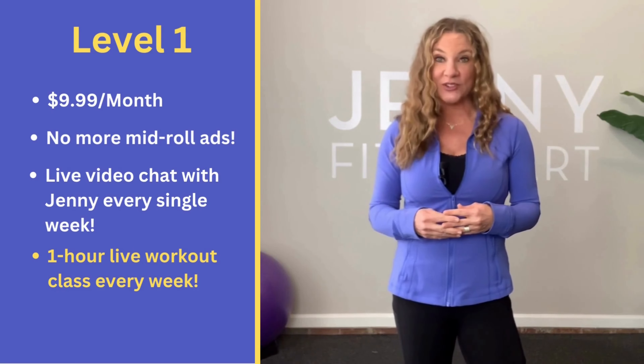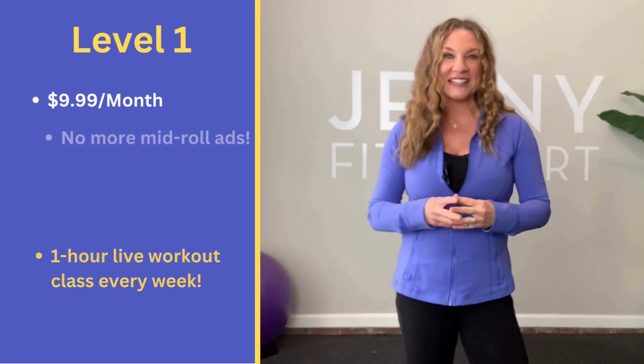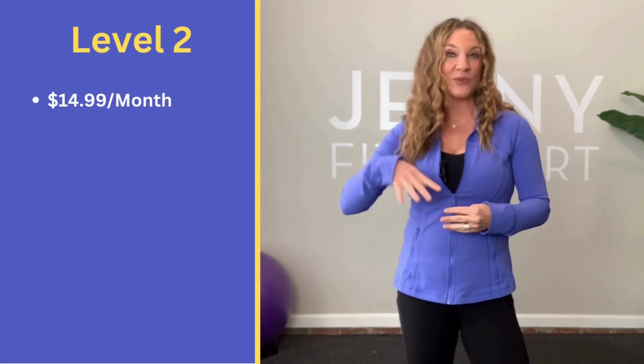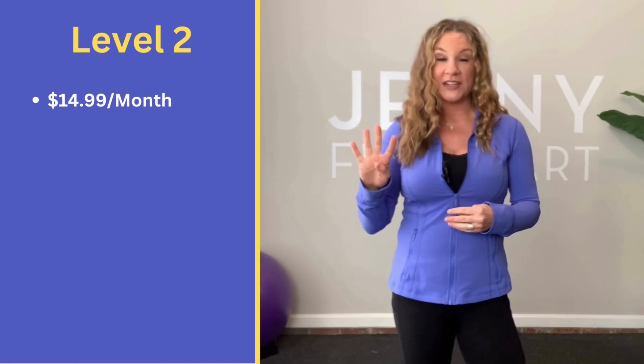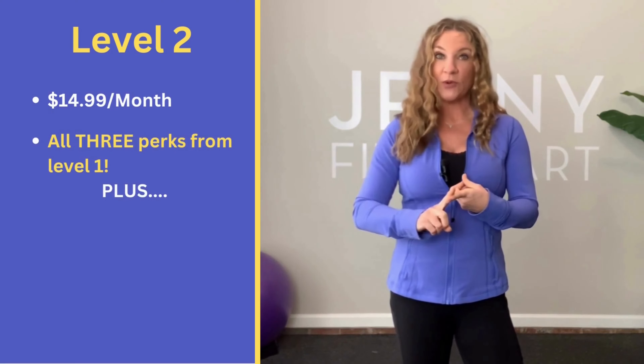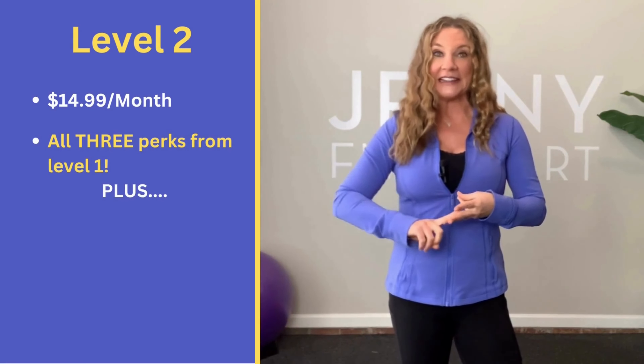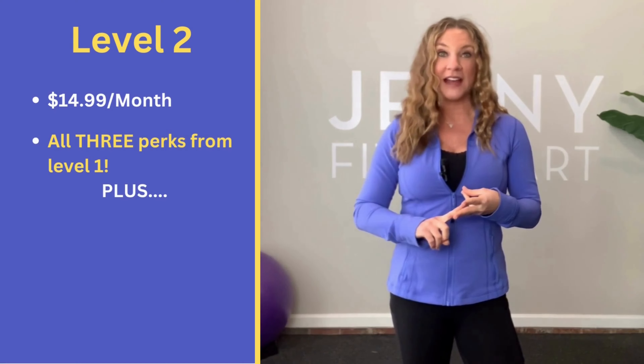If you can't make the live class, it gets archived into your library so you can do it at any time, anywhere. This level is perfect for those just starting their fitness journey, and these videos will be exclusive for Jenny's Fit Bunch. The second level is $14.99 and gives you four perks.